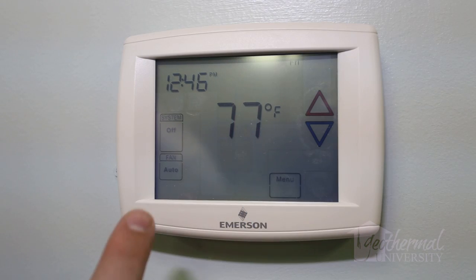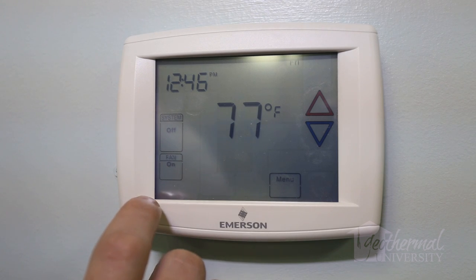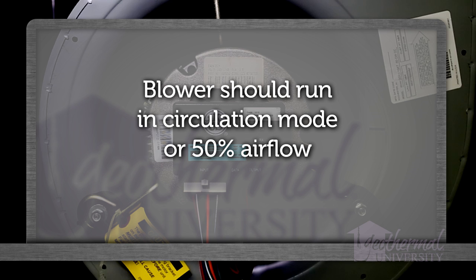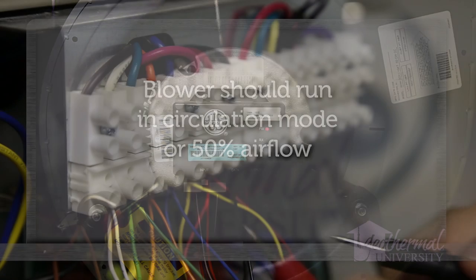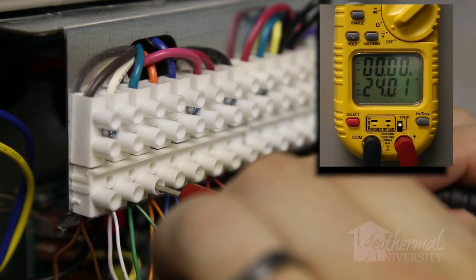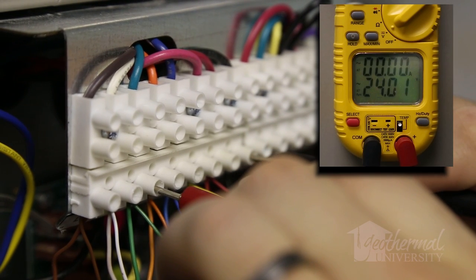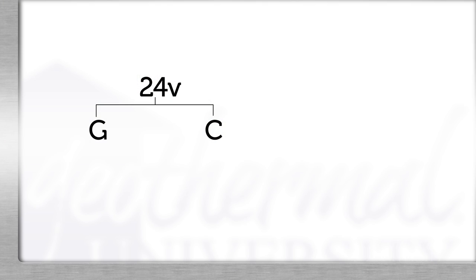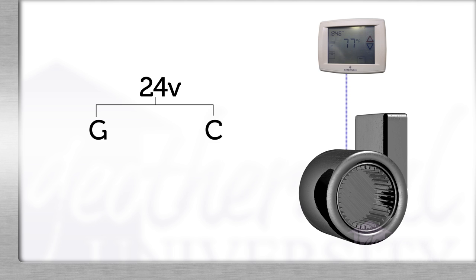If the transformer is good, place a call for the blower motor by moving the fan switch on the thermostat to the on position. In the on position, the blower should run in circulation mode for 50% airflow. We can confirm a call for blower operation by measuring 24 volts between G and C terminals on the low voltage terminal board. If we have 24 volts between G and C, we know power is being sent up and back down from the thermostat. If there is no voltage between G and C, the thermostat may not be sending power to G.